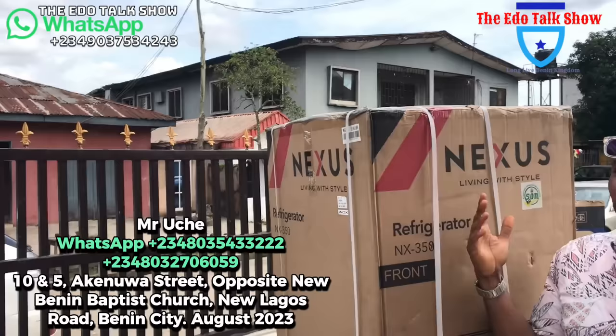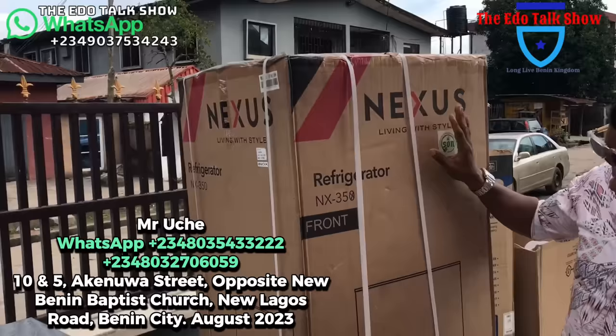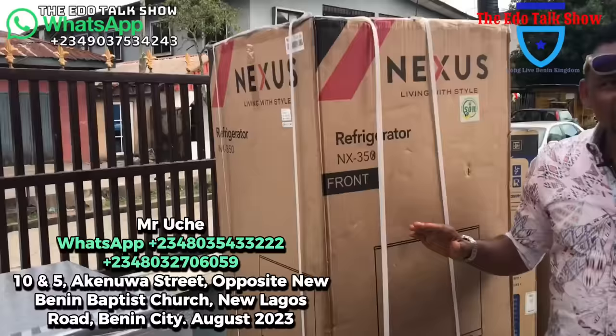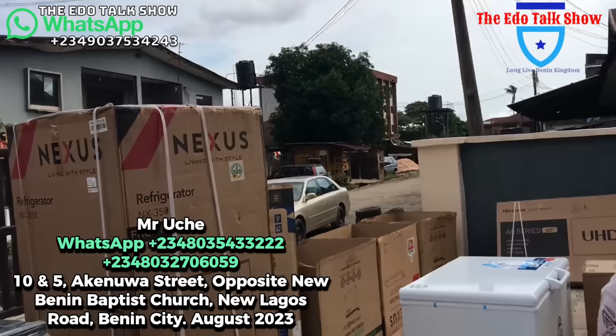We didn't open it because we've opened it several times, but you can see this fridge is a very tall fridge. From my height, you can see it's almost taller than me. It's a very good fridge and for 300,000 naira you will get it — it's a 350-liter fridge freezer. Thank you so much.